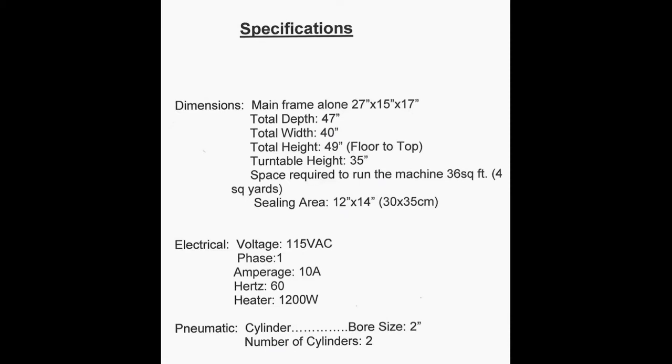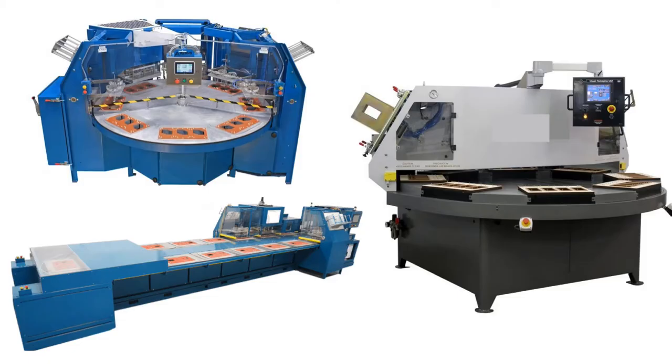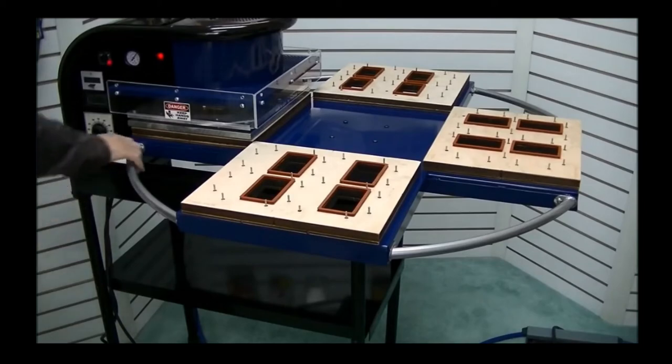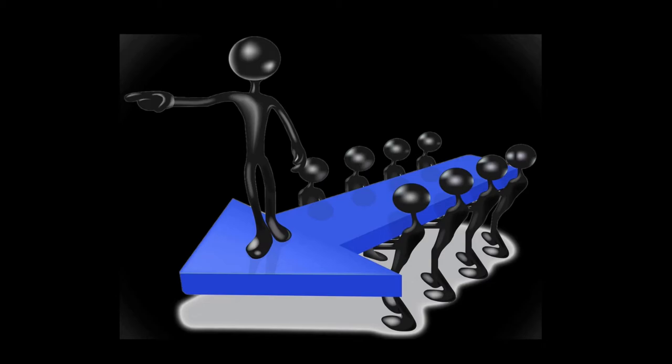Prior to our review and product assessment, let's take a look at the manufacturer specs and what they say. Here is our evaluation. After looking into many comparable products on the market today, we must say this four-station clamshell is not just one of the leaders, but we like to emphasize that this may be the category leader.